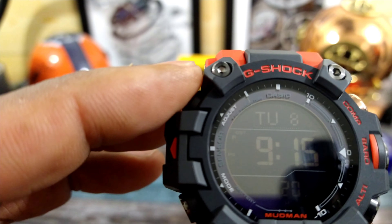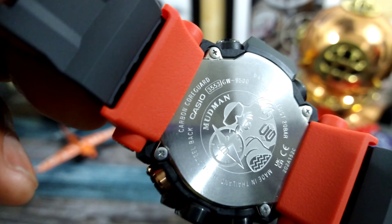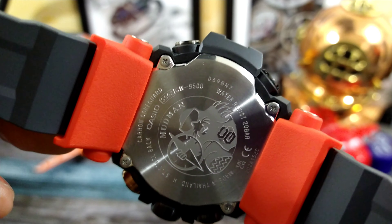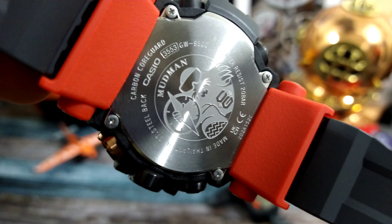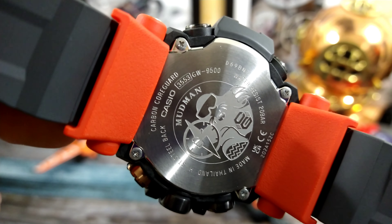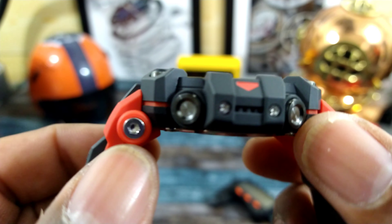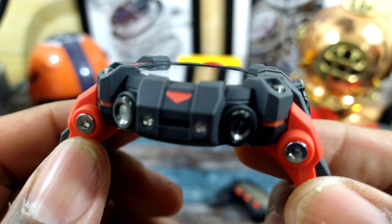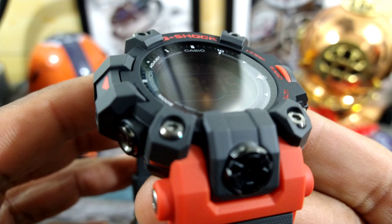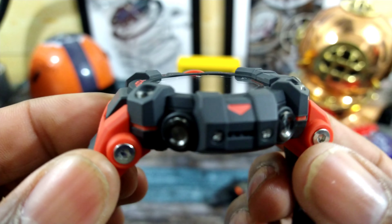Then you have your mode button and your adjust button. This one, I believe, does not have Bluetooth. That's one of the reasons why I do like it because I don't want to really be tethered to my phone personally. It has the carbon core guard structure. You have the comfort winglets right here, which is pretty cool, and steel buttons. You have these four accented steel rivets that are holding the case together, and then some more on the side.